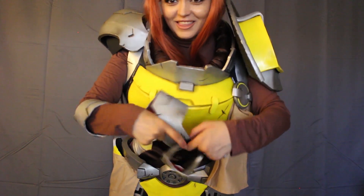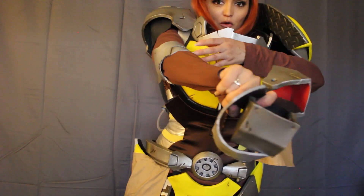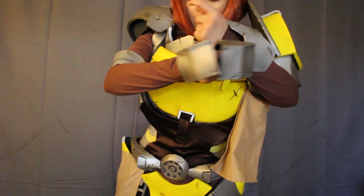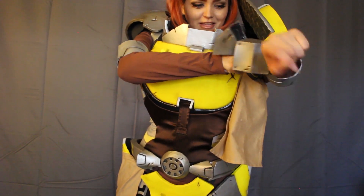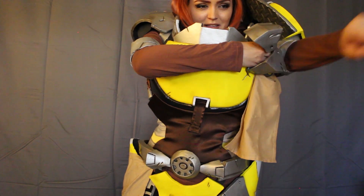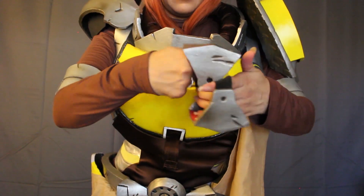After that, almost finished — I slide on the arm armor pieces. I usually have help with these because my arm movement is extremely limited at this point. It feels like being a super muscular person — it's a bit ridiculous to do by yourself because I just can't reach my arms together enough. After I slide on the upper arm pieces, I then slide on the elbow pieces, which have a piece of elastic to keep them secure.